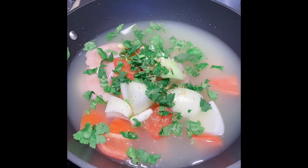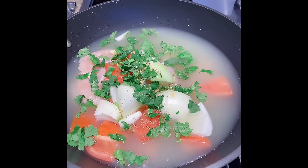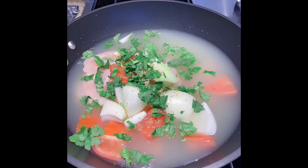Bring it to a boil and cook the chicken for about 20 minutes. While waiting for the chicken to cool, process the rest of the ingredients in a blender.